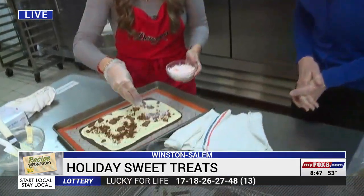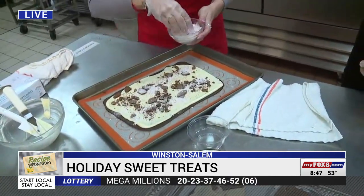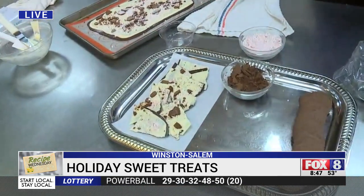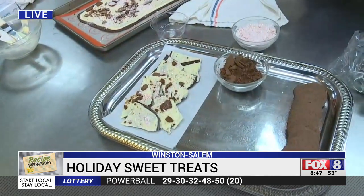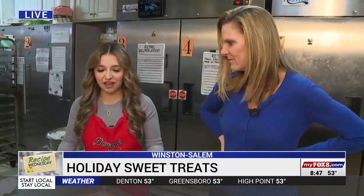Just a little bit of peppermint on there — or a lot, whatever you like. It's up to you. You can be super creative with this. What I like is when it's done, it's just breaking it apart. There's no real technique — you don't have to be precise with it. Once this is done, put it in the refrigerator for about 15 minutes to let it harden and then just break it up.